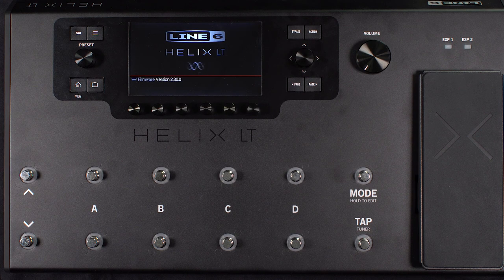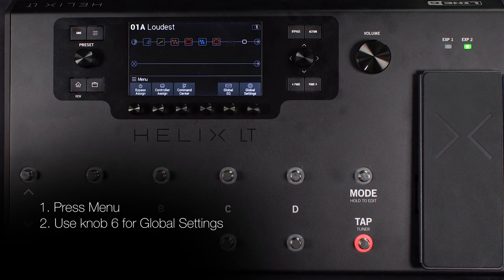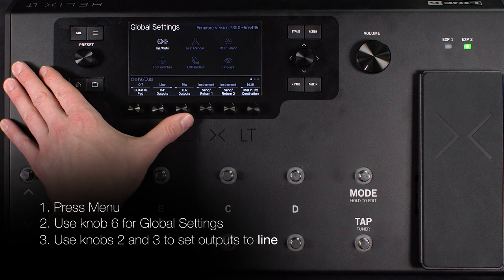Connect your instrument to Helix and power on and select your loudest preset. Press Menu then knob 6 for global settings. Use knobs 2 and 3 to ensure the outputs are set to Line.